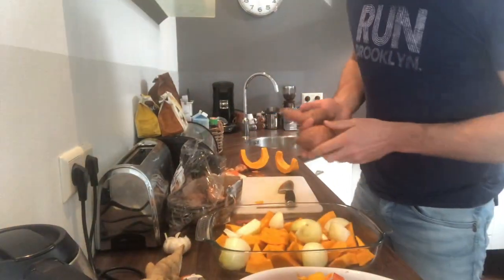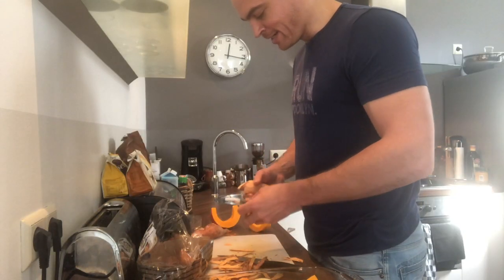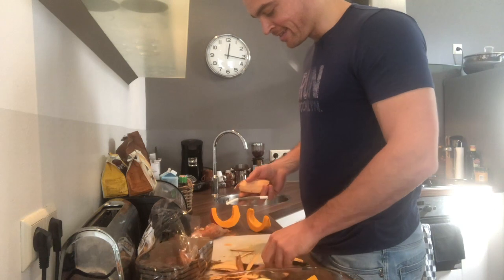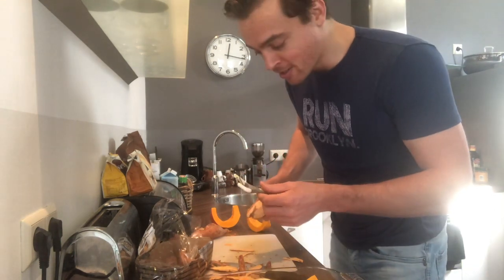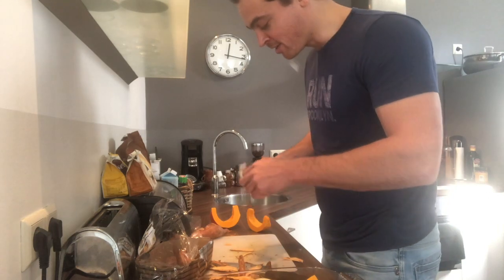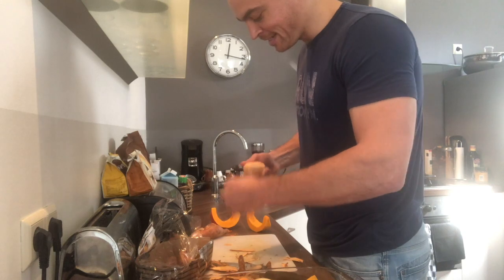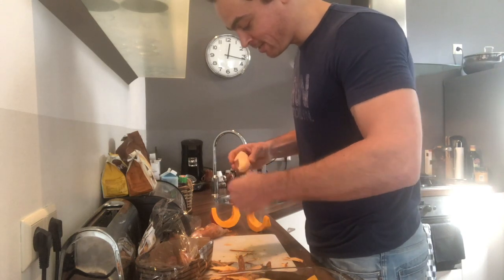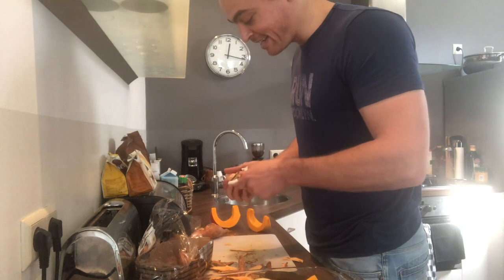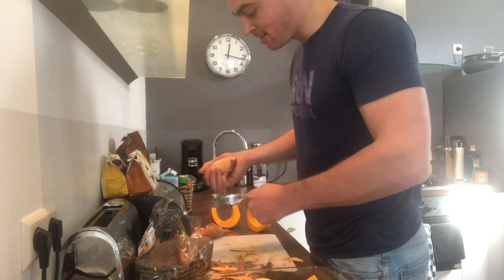Now our favorite job — peeling the sweet potatoes. This potato peeler is really an invention, man. I got it for my birthday the other day and it was one of the best presents I ever got because it makes life so much easier. It just grabs the skin of the potato like it knows where it is — it's an intelligent potato peeler, I'd say.